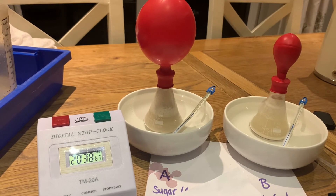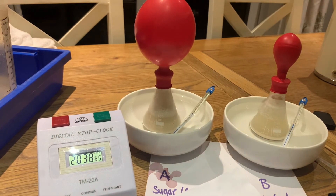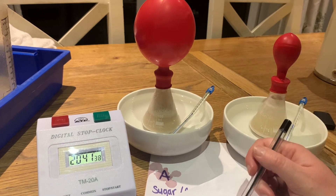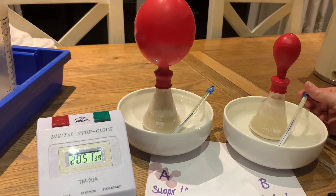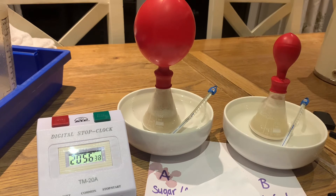We're going to measure both balloons to get our reading. On the 20-minute reading, flask A had a 30 centimetre diameter and flask B had a 12 centimetre diameter. We checked the water temperature and it is still at 36 degrees, so this is a fair test.